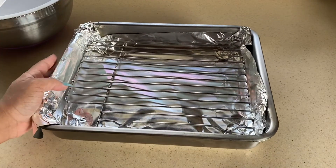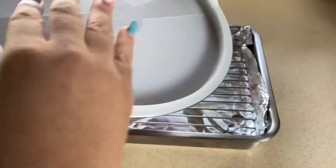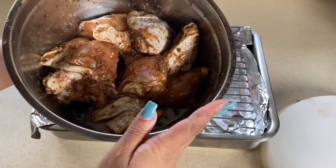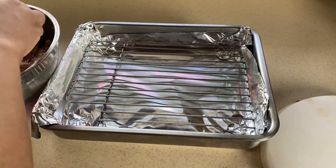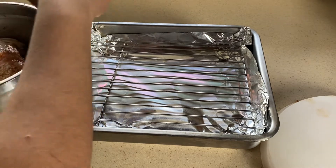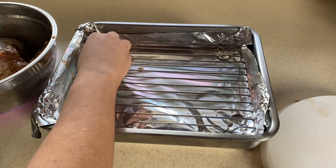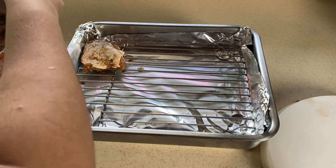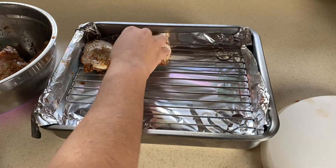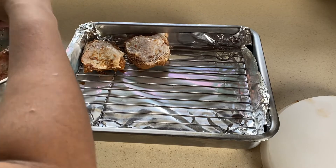I believe in lining the baking tin — please line your baking tin because it's easier to clean up. This chicken has been marinating overnight, and I took it out about an hour before cooking to let it come to room temperature, so the chicken doesn't dry out when you shock it with the heat. Place it skin side up, and if you don't have a wire baking rack, a regular baking pan can work.